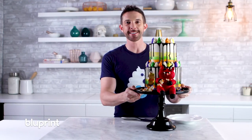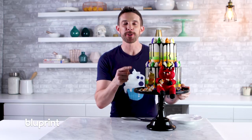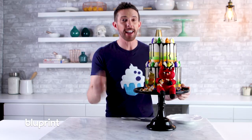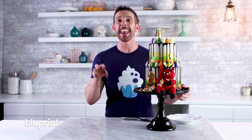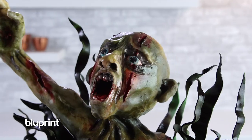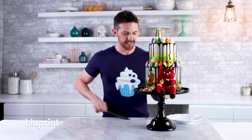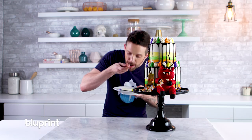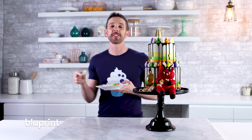Our fat monster cake is complete! I think he turned out super cute. Remember guys, my friends from Blueprint put together some awesome Halloween concepts — I'll put everything in the description box below. While you're down there, hit subscribe as well. Next week is our last Halloween cake — we're doing a zombie, it's gonna be awesome. Let's eat! I'm going to take a nap like him.